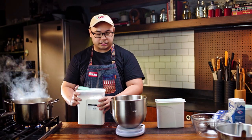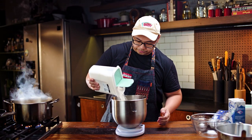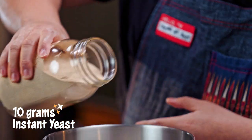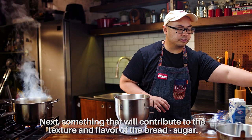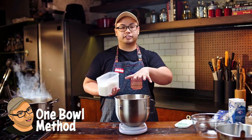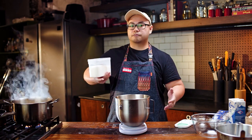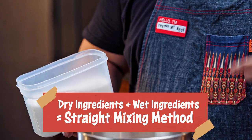This recipe will use 300 grams total, using just one bowl. Then the bread flour. Next is the yeast — I'll use 10 grams. And next, something that will contribute to the texture and flavor of our bread: sugar, white sugar. What we're doing is the one-bowl method. We're gonna be doing the straight mixing method, which is just mixing the dry ingredients, wet ingredients, and then slowly adding the wet ingredients while you're mixing. Dough gluten development goes straight through.